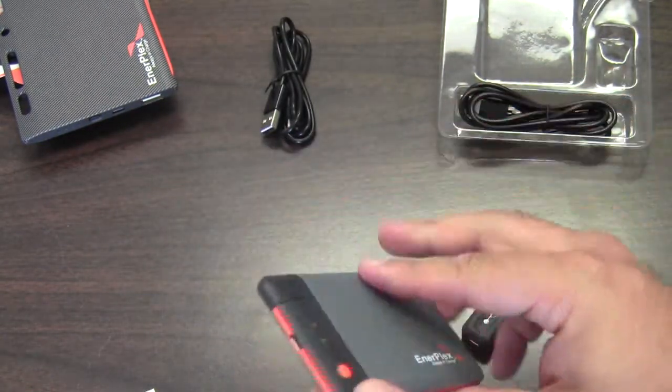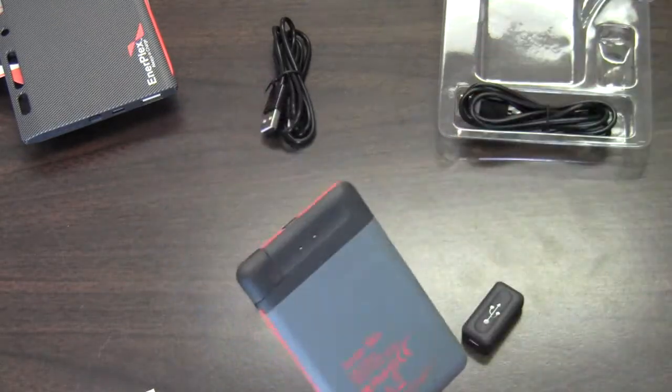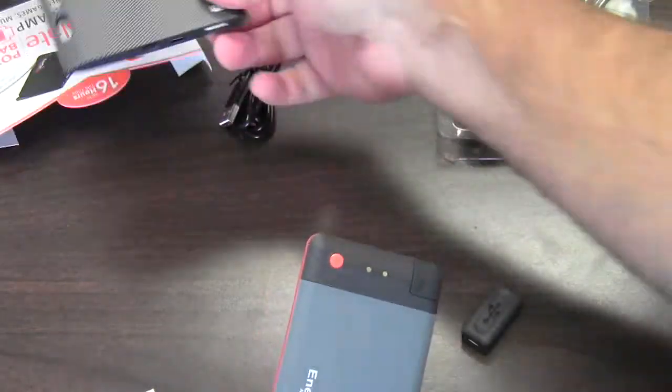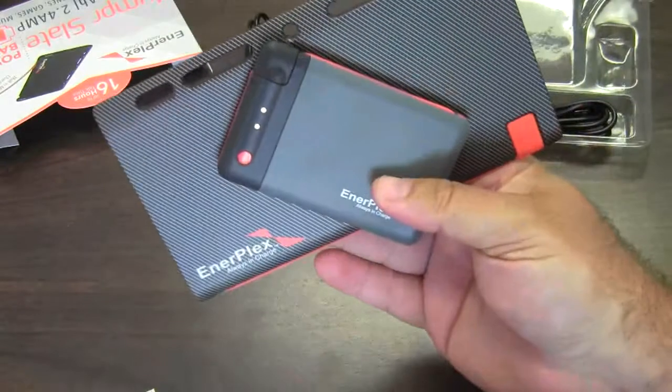Interplex — pretty cool stuff. So look for a review shortly on both of these. Size comparison.